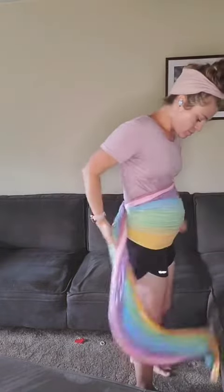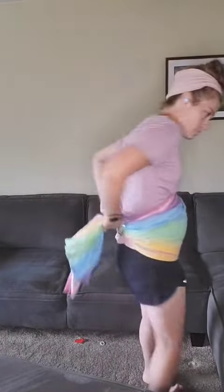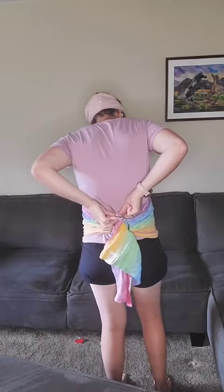Depending on where I'm grabbing on that rail, I can either tighten the top more, the bottom more, or the middle. You have a lot more ability to tighten exactly where you want to.